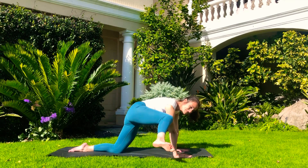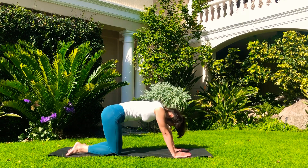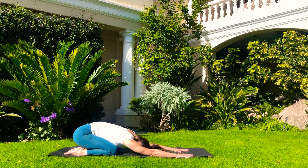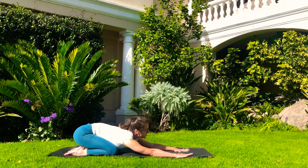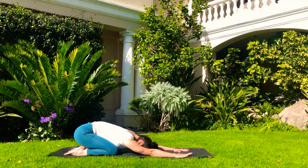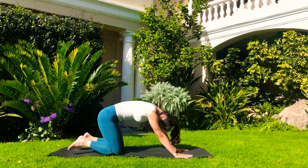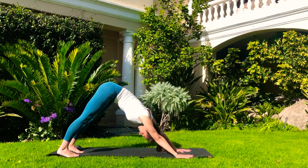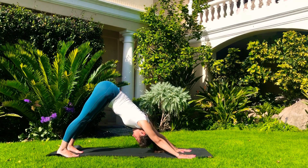From here, bring that leg back and sink back down into child's pose. Remind yourself of those deep breaths — in any pose we want to remind ourselves, so that we'll remember that breath when it really matters. Take a deep breath in, exhale, and come back into Parvadasana — mountain pose or downward dog — Adho Mukha Svanasana.